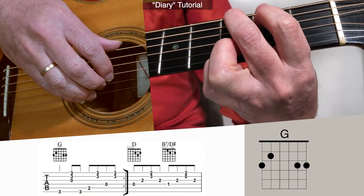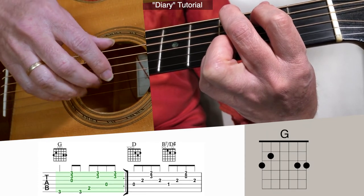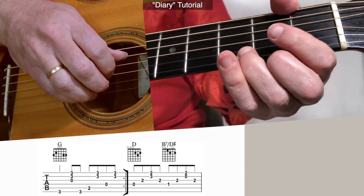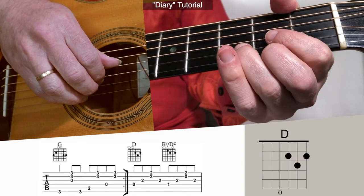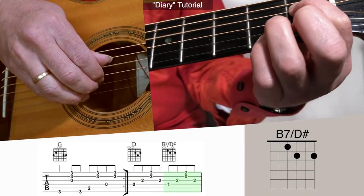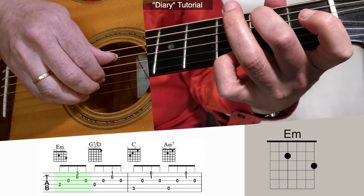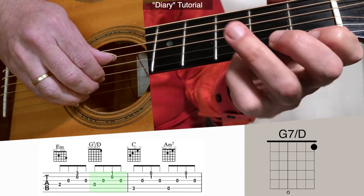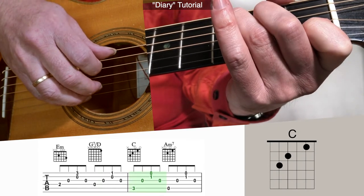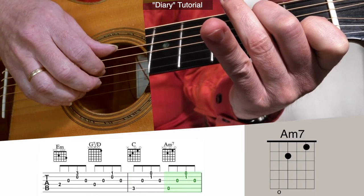I'll do that again. C. And then, similar to what we did earlier, going to the B7 over D sharp, but this is just D instead of D7. So three and four and. Then E minor. Our one-finger G7 over D. C to A minor 7.